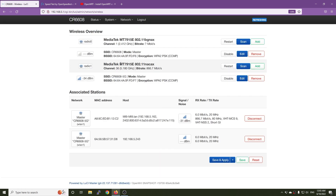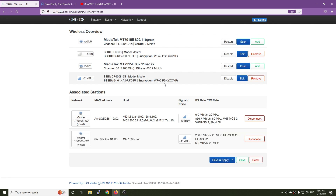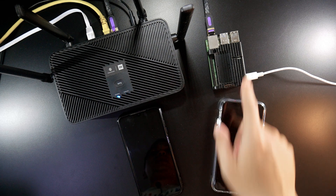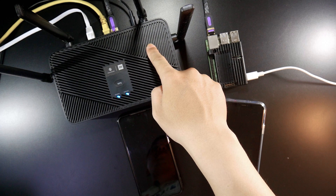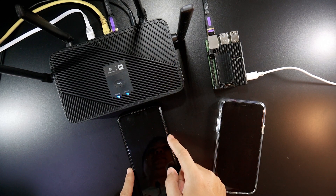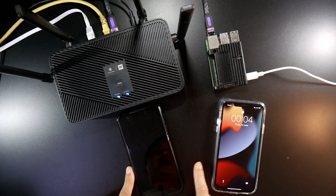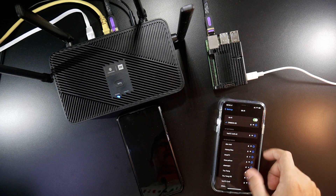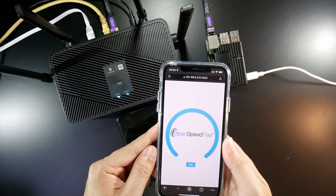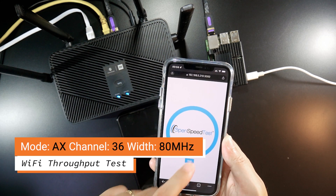First of all, let's test the AX throughput. This is our physical setup: the Raspberry Pi 4 is connected to the LAN port of the Xiaomi CR6608, and these are our phones — I have an Android phone here, the Xiaomi Mi 9, and this is my iPhone. Both are connected to the CR6608 5G interface. The IP is 192.168.5.210. Let's start the test.